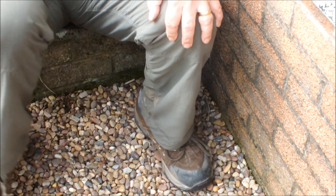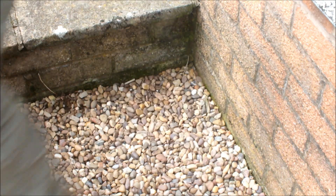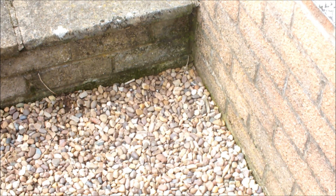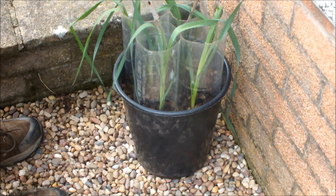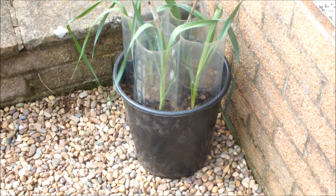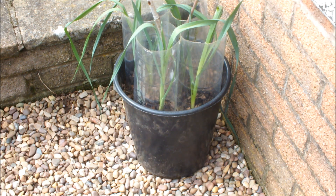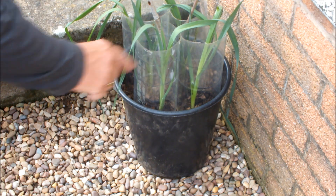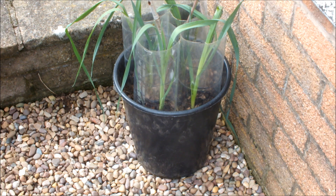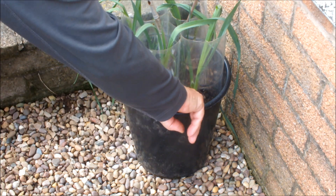Let's have a look at how they're doing. Those are the leeks - four in a pot. As you can see I've still got the wind breakers on there, the wind protection. It's only today that the wind's actually stopped blowing - would you believe it blew for months and months and months.